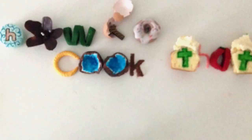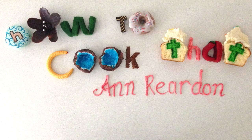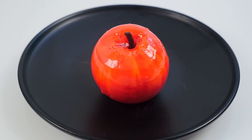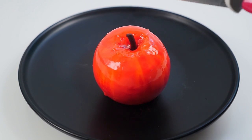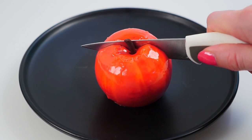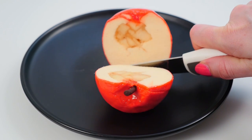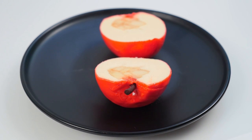Welcome to How To Cook That, I'm Anne Reardon and today we're making an apple. Well really it's a vanilla mousse with apple and cinnamon in the centre, but the challenge today is to make it using only everyday equipment that most people would have in their kitchen — no moulds allowed.